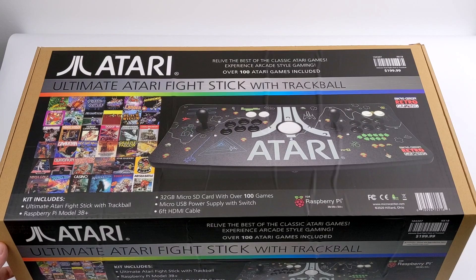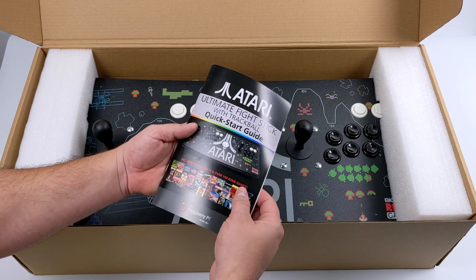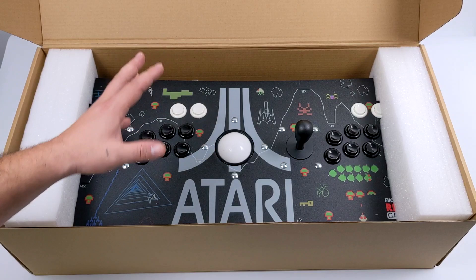Micro Center is offering a few different versions of this. You can pick up a version without a Raspberry Pi or trackball for $120 — it's compatible with PC, Mac, Raspberry Pi, Xbox, and PS3. Or you could opt for the version with the trackball for $149.99, which still doesn't come with the Raspberry Pi. But at $200 you can pick up the version we're looking at today, which includes the Raspberry Pi 3B Plus, that 32 gigabyte micro SD card, and access to over a hundred Atari games.